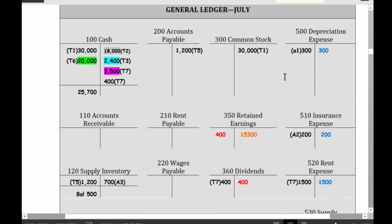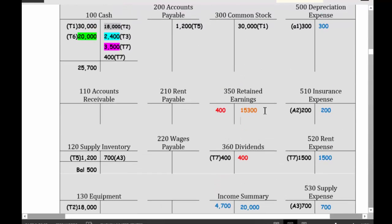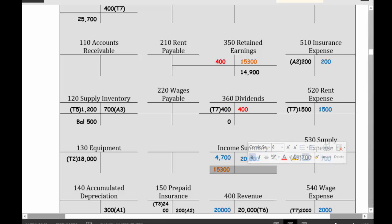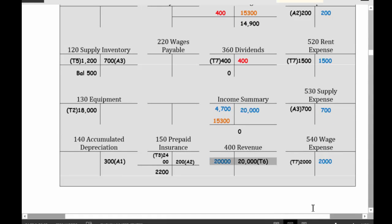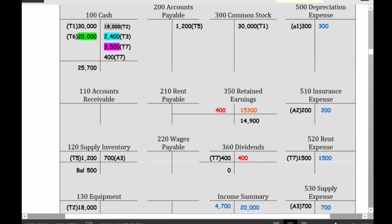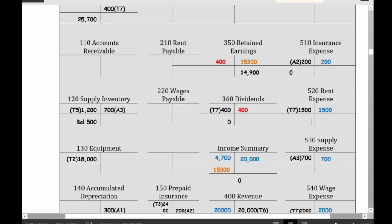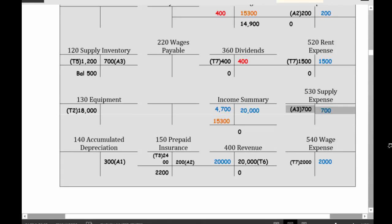Let's close all these accounts. These balance sheet accounts I don't have a problem with. Retained earnings should now have a balance of $15,300 minus $400, which is $14,900. Dividends is zero. Income summary is zero. Revenue is zero. Depreciation expense, zero. Insurance expense, zero. Rent expense, zero. Supply expense, zero. Wage expense is also zero. I've done my closing — I've closed out all my revenue and expense accounts.